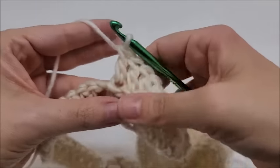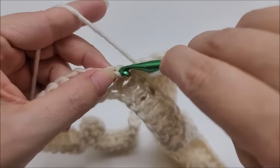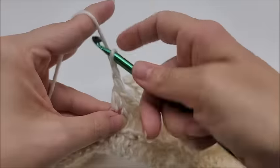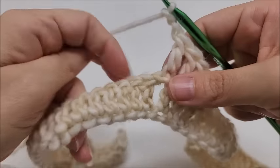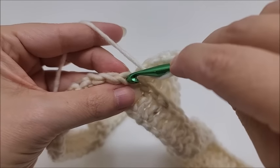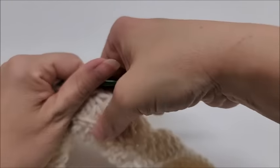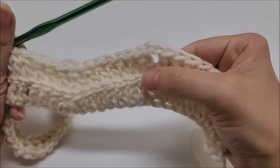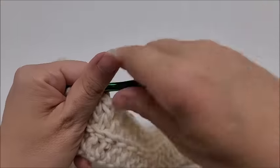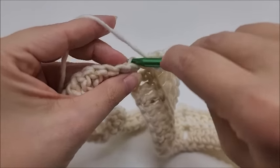Remember your seventh stitch is the first stitch of your chain two from the previous row. Go into the back loop of it, and then chain two. Then one double crochet into the next seven stitches — your first one will be the next chain of your chain two from the previous row, go into the back loop of it. By doing that, it keeps the ridge from breaking. If you just went into the chain two space, you'd have a broken ridge. Going into the back loop of the chain keeps the ridge complete with no breaks.